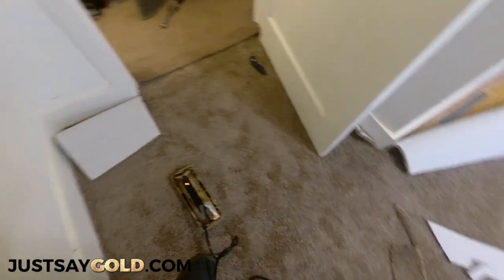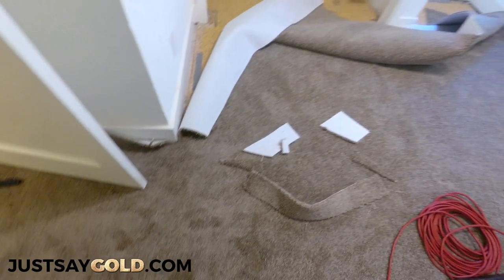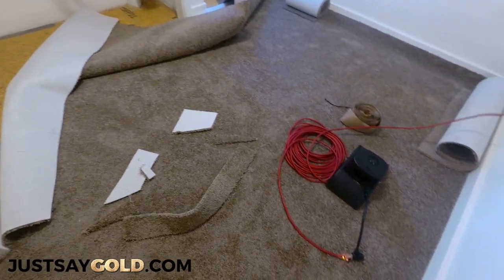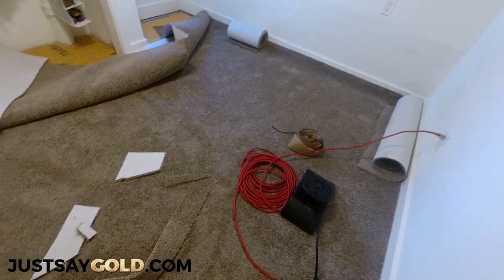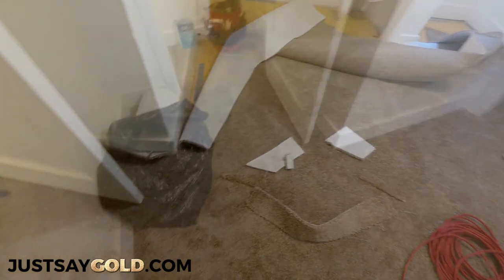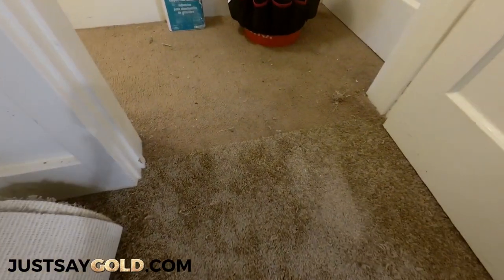Now all the padding is down, all the tackless is secure. I'm going to get ready and do that seam at the doorway, and then I'm going to stretch everything in. Here's a look before everything is nice and tight. And that's pretty much it — there's my doorway seam right there.